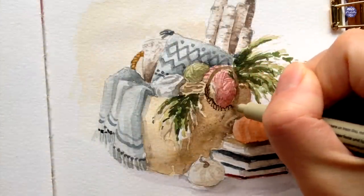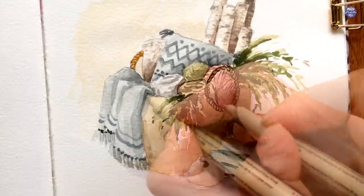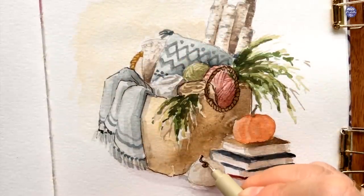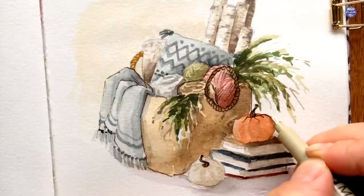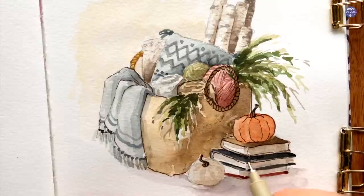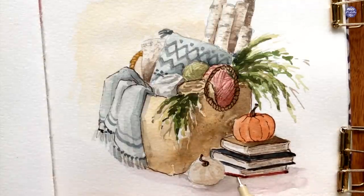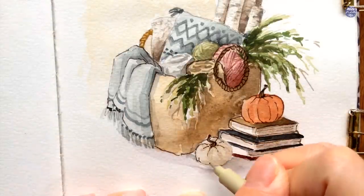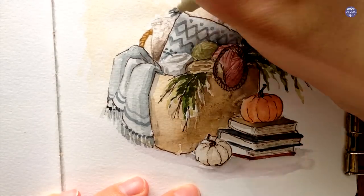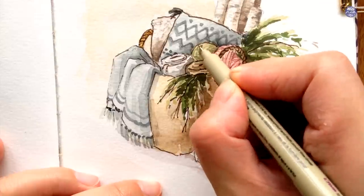I feel like I have enough details for now, so I'm going to add on some outlines using my sepia-colored pen, just adding outlines where I feel the edges need extra redefinition. I'm also going to add a bit of texture for the sides of the book using my pen by drawing really thin lines. Now let's take a look.